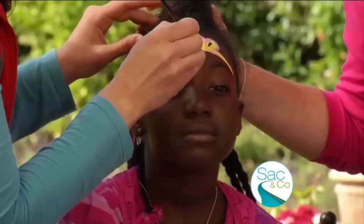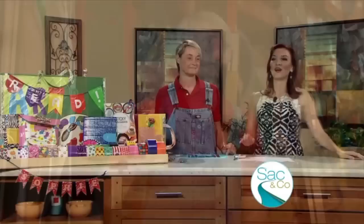Speaking of stars, Sophie Miletsky is the YouTube star of Sophie's World, which is a channel dedicated to all things crafty. She's also the author of the book Sticky Fingers, and Sophie is a regular craft contributor right here on SAC & Co. She joins me now with a great project highlighting one of the most popular crafting trends.